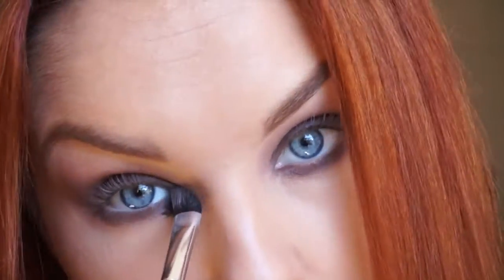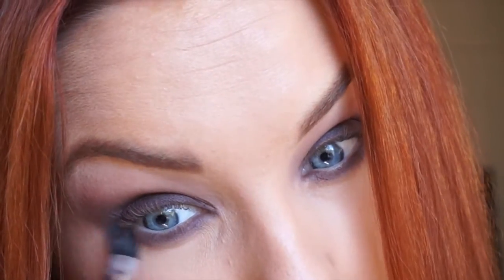You can pack more of the darkest eyeshadow to get the color you want. I take the same dark color and apply it on the lower lash line. And I take the peachy color to soften the edges.